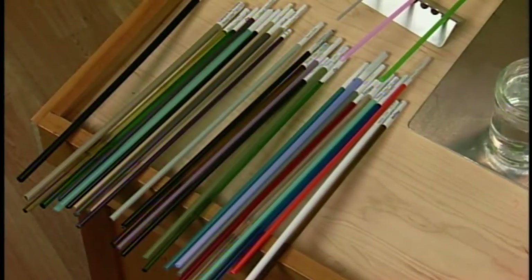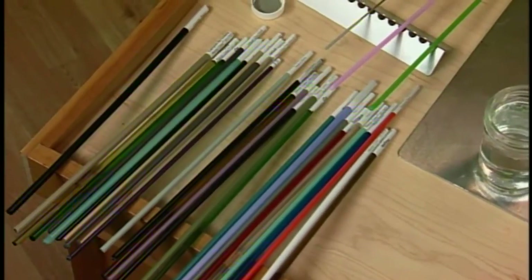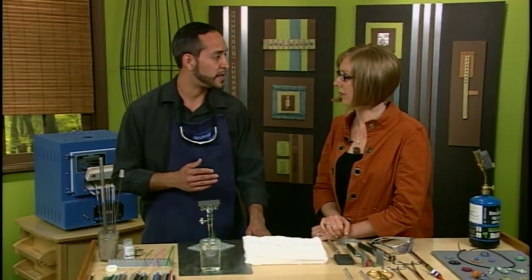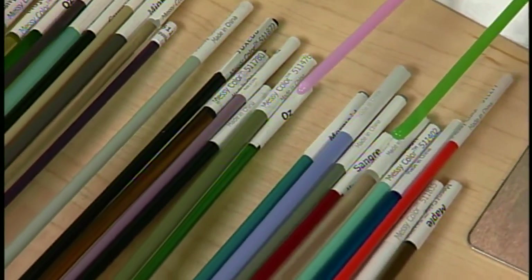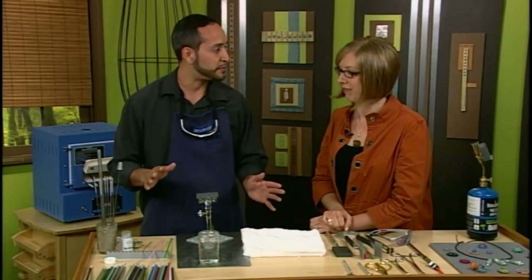The glass is available in a large variety of forms. The main ones are going to be rods; there's also noodles and stringers, which are just different sizes of glass. You would use those for decorating — for putting your dots and your real fine lines. The different types of glass all have their own specific COE, which is the coefficient of expansion. That's going to be the rate at which the glass is shrinking as it cools, so if you mix COEs the bead is eventually going to crack where that glass meets.